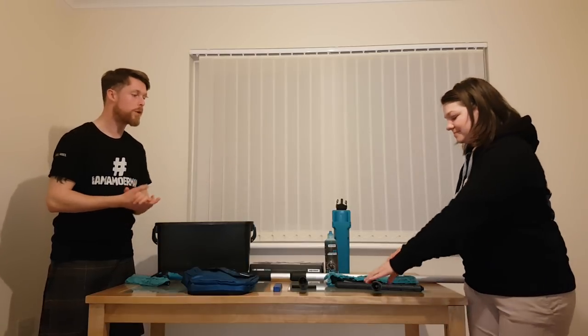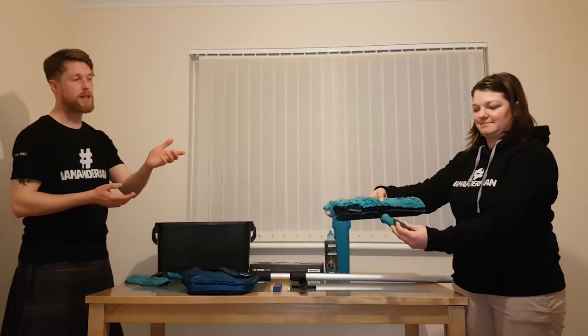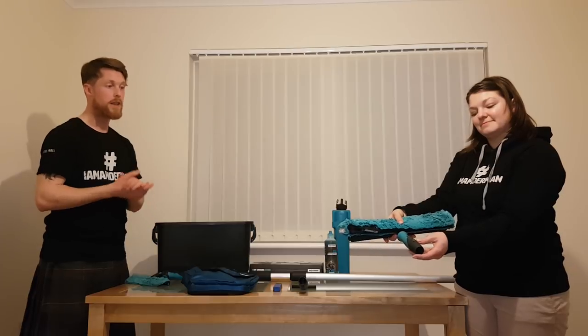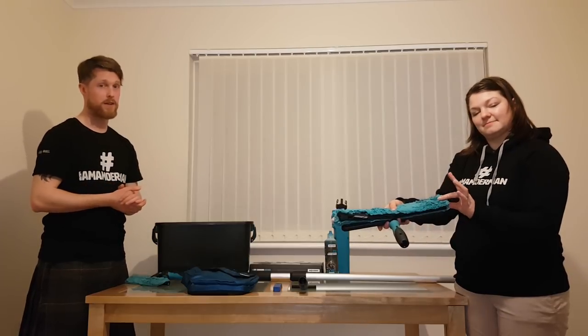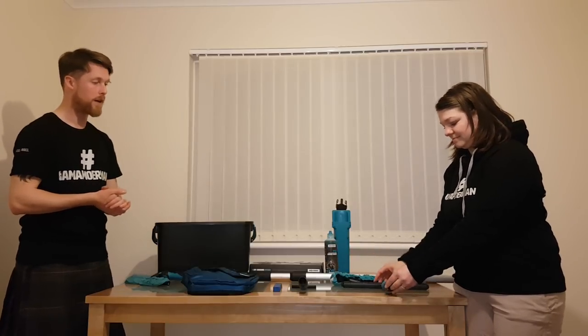Next up we've got the Mormon 14 inch T-bar and the 14 inch sleeve. The 14 inch sleeve I would say is one of the best sleeves on the market — the amount of water it can retain is amazing. It also has a nice ergonomic handle.